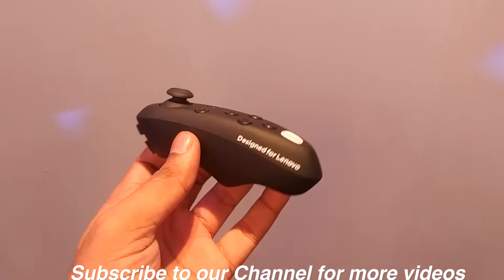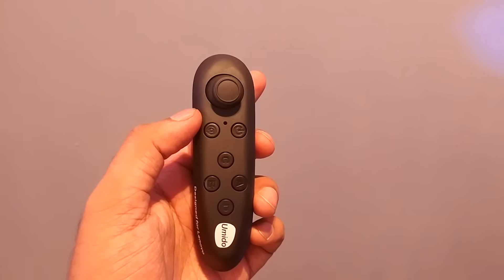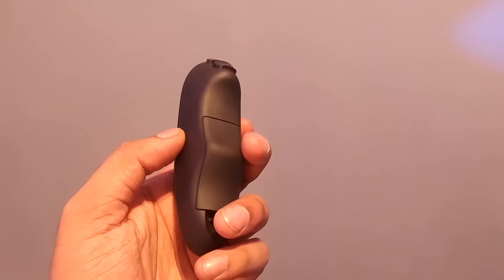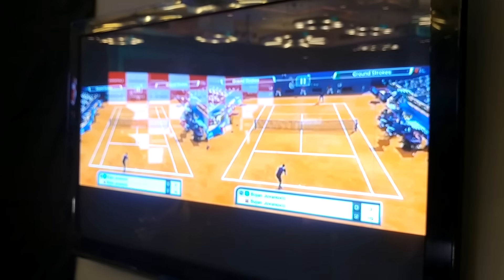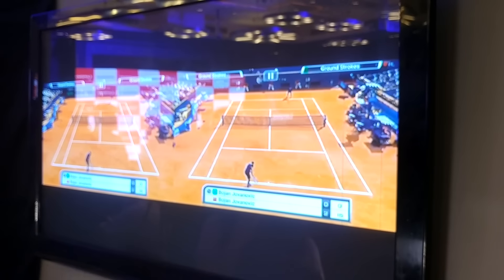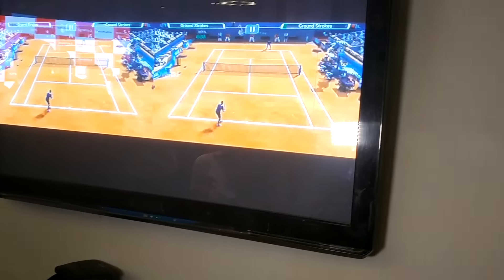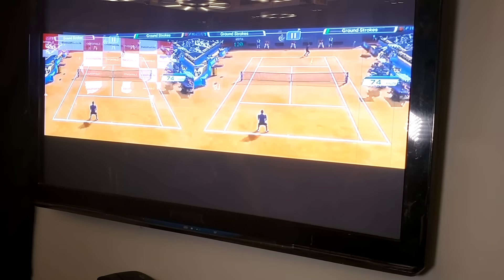This is the Theater Max controller coming for 1,000 rupees. It lets you control all your device with one hand, so you don't have to use your hand to play or pause the music. This is the screen casting done with it. This is all about the Lenovo K5 Note — the device looks great and comes with good specs. Let's see how it works in the market. This is the first impression of the Lenovo K5 Note.